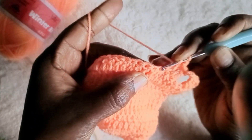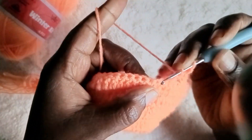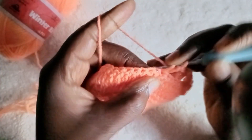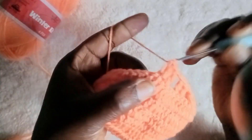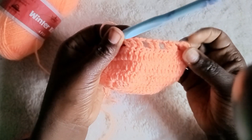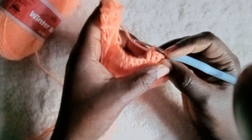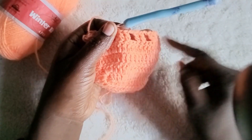Chain two, skip two loops, go to the next one and make a double crochet — so you are doing: chain two, skip two, make a double crochet. Then from here do a continuation of double crochet until you meet the other side. Do the same thing there and make sure this side matches that side. When you reach the corner with the same stitch count, do the same binding as the other side.